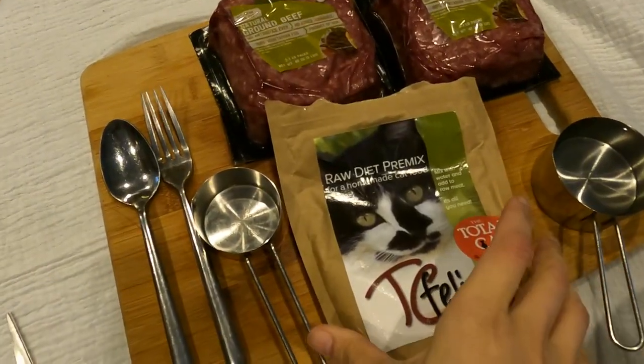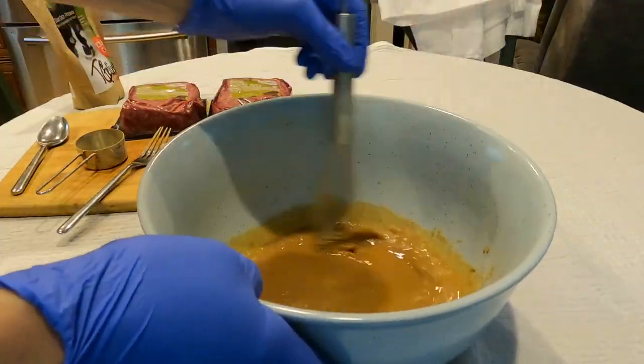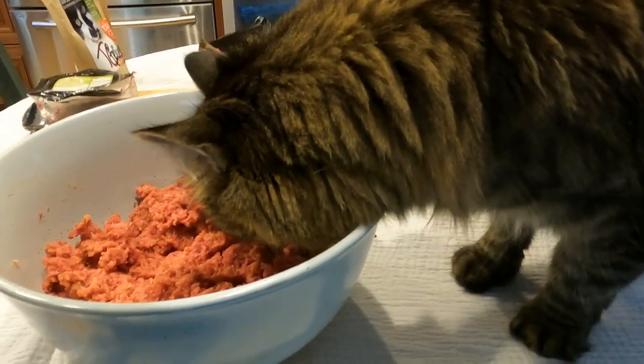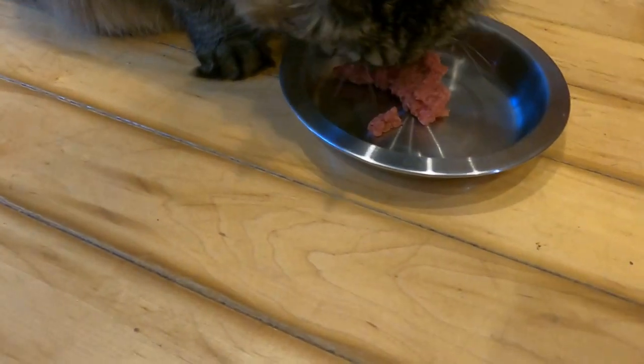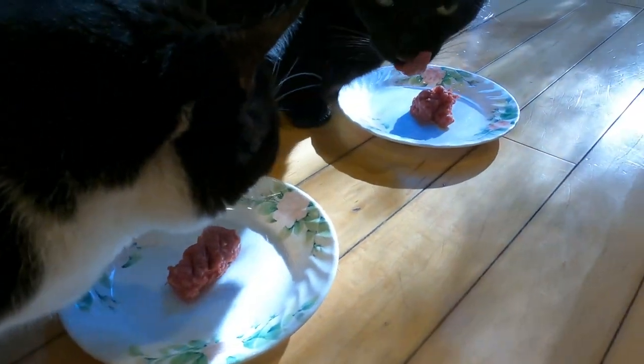I tested making TC Feline with my mom's four cats, using beef and their beef liver supplement. It was really easy to make and all of the cats really liked it. This is the easiest way to make homemade cat food at home because you just use the pre-mix, water, and meat that you can get at the grocery store or the farmer's market.